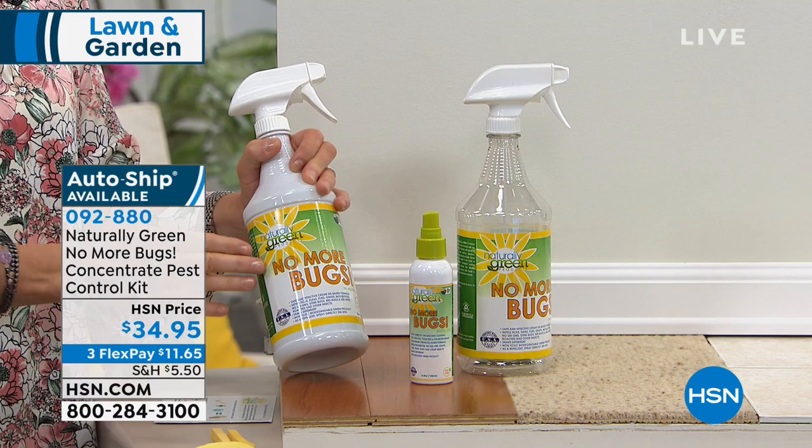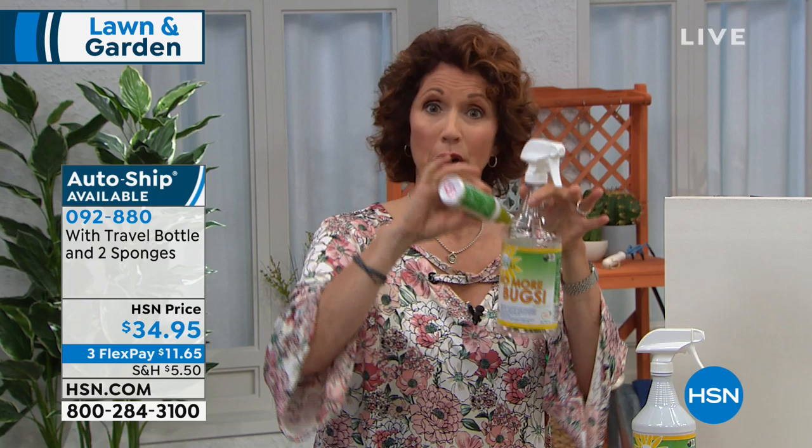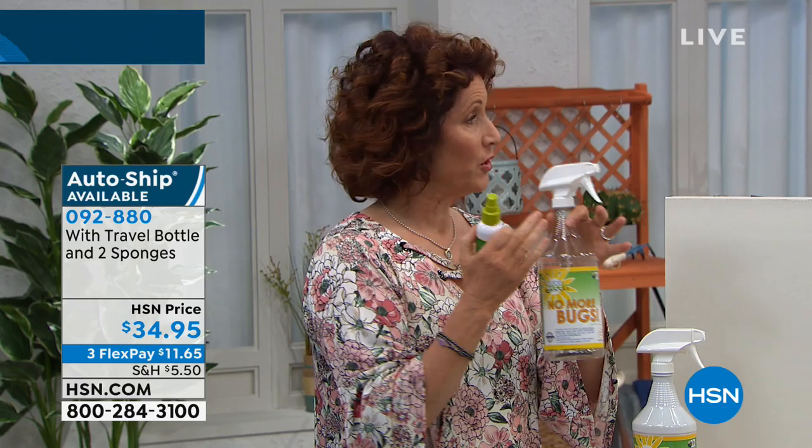You're going to get 32 ounces of the product. Fill up the travel size bottle first. The larger bottle is for maintenance — put four ounces in, then fill the rest with water, and that's your maintenance solution. When do you use it full strength? When you see a bug, use it full strength. If you don't see a bug but you don't want any, make a maintenance bottle.